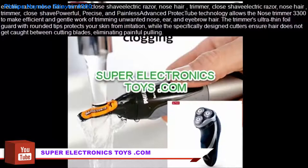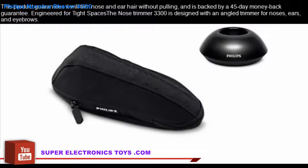Powerful, precise, and painless. Advanced protect tube technology allows the Nose Trimmer 3300 to make efficient and gentle work of trimming unwanted nose, ear, and eyebrow hair. The trimmer's ultra-thin foil guard with rounded tips protects your skin from irritation, while the specifically designed cutters ensure hair does not get caught between cutting blades, eliminating painful pulling. This product guarantees it will trim nose and ear hair without pulling, and is backed by a 45-day money-back guarantee.